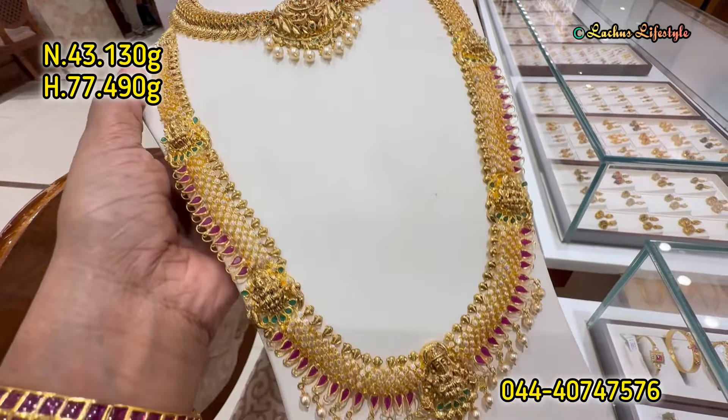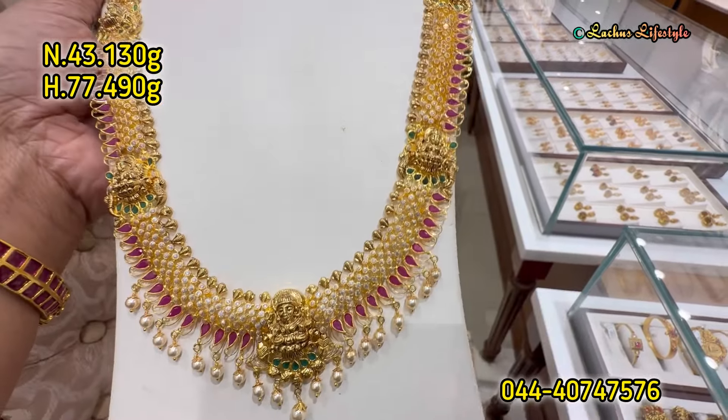This is a super grand collection. The haram is a very beautiful and unique collection.